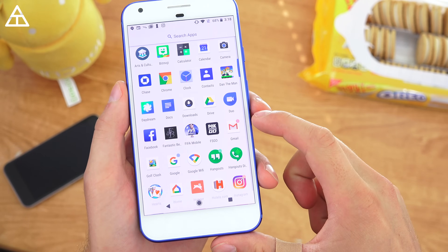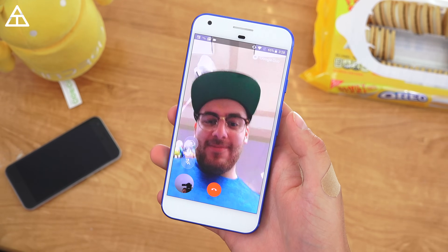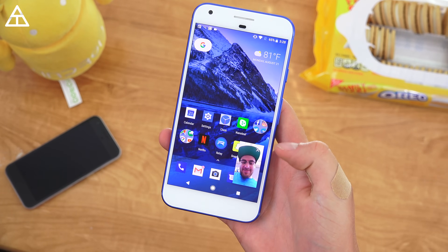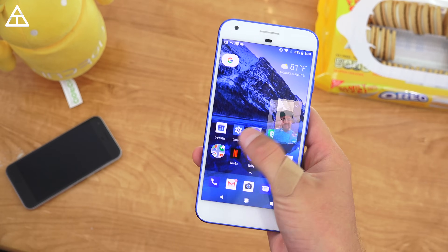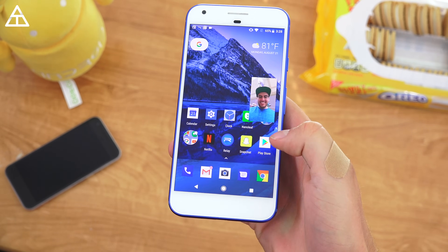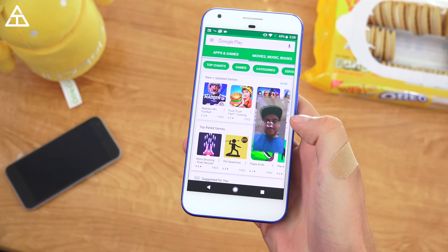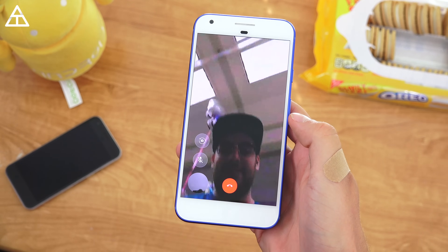There's also a new picture-in-picture mode, which adds to the productivity of Android. I'm in the Google Duo video calling app with my buddy Jason, and I press the home button — it minimizes the app and still shows him on screen. You can move his picture around and act on other apps in the background. I go to the Play Store, type things, go to Maps or other apps, all while video chatting.